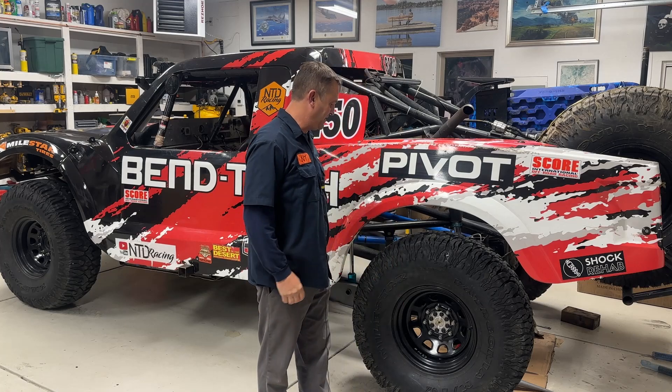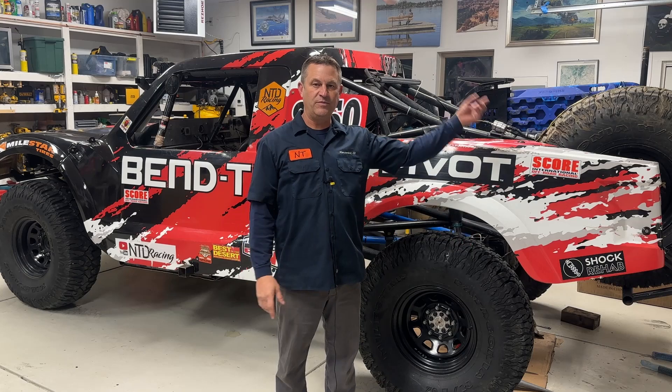We just got done racing it at the Baja 1000. We beat the crap out of it. We didn't finish, but we got some really good data points from some of the things that we tested while we were there. And one of them is this thing right here, and that is a Starlink.